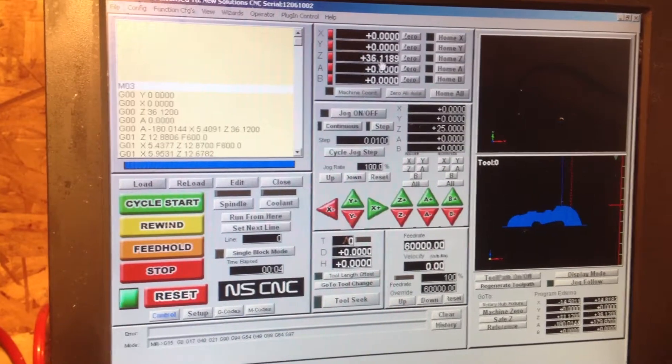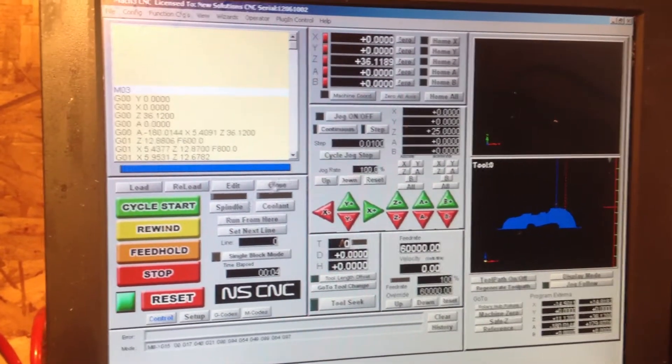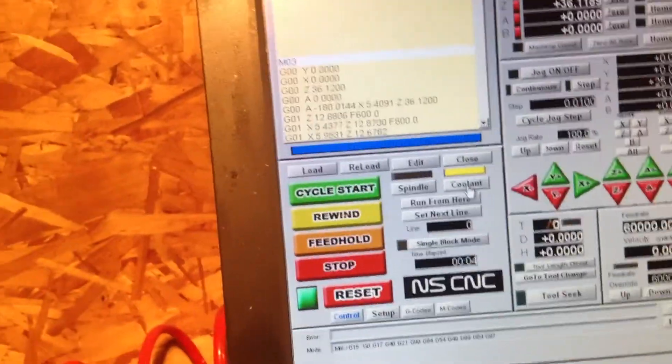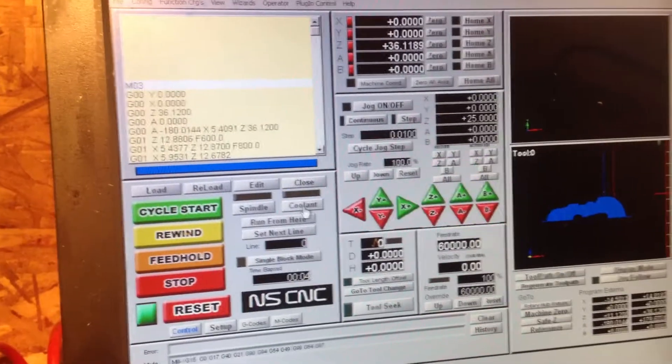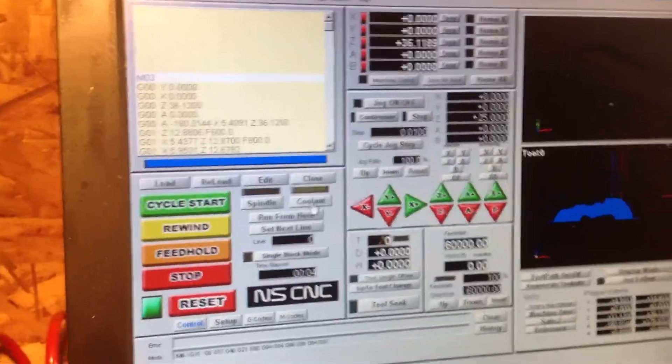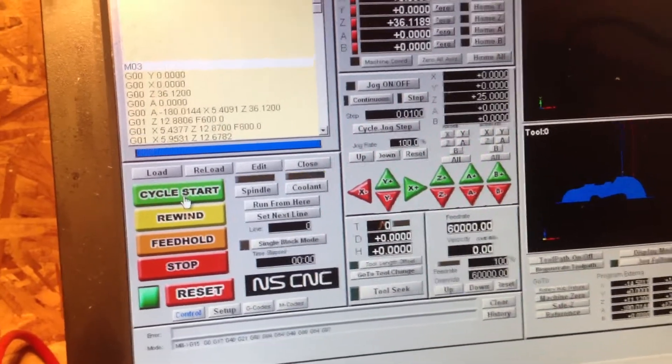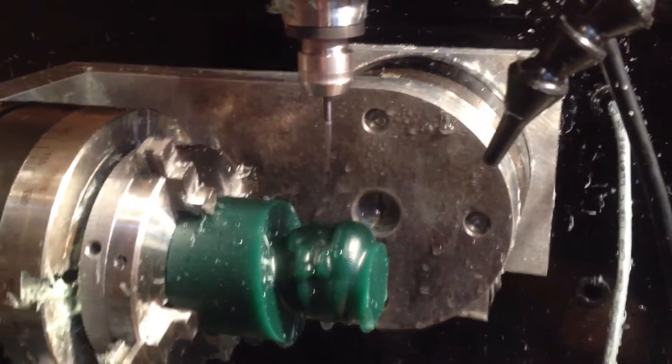Looking at everything — it's 36, it knows that. And then we're going to start the coolant. The coolant started; I'm just going to line the coolant up, turn it down a little bit. Then it's pretty straightforward — just cycle start, and off to the races.